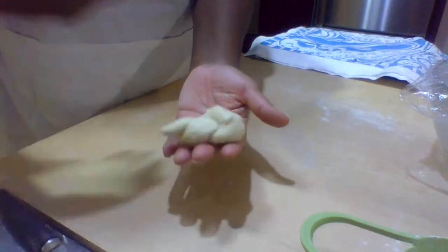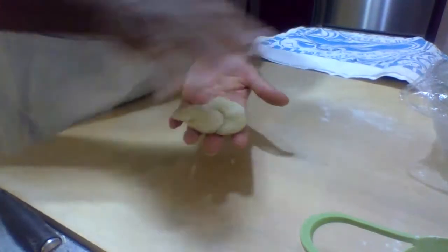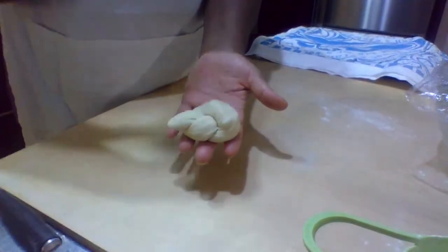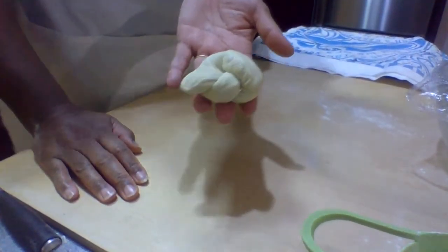We're going to leave these for their second rise on the covered sheet here for maybe another 15 or 20 minutes. We'll brush them with garlic oil and throw them in the oven. And these will be our garlic knots for dinner.